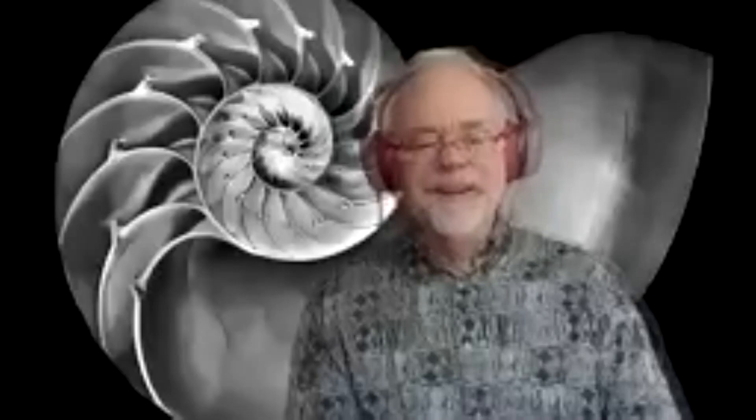Good morning. What an introduction — that's a fair amount to live up to. The presentation I'm giving works on a variety of levels.